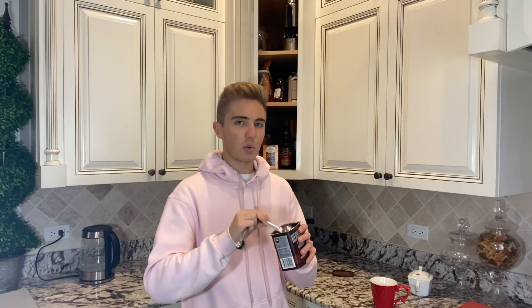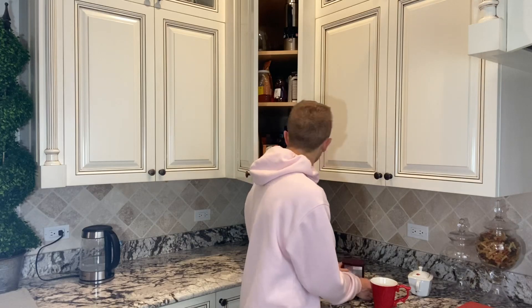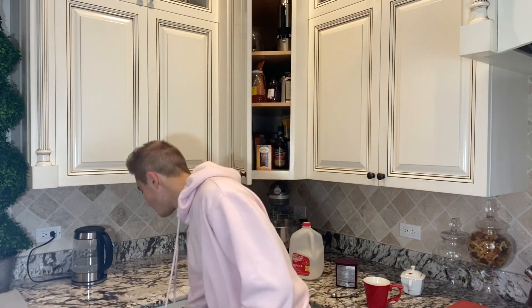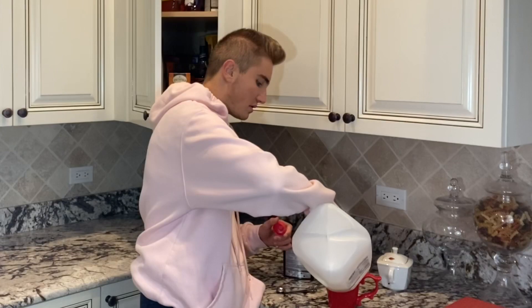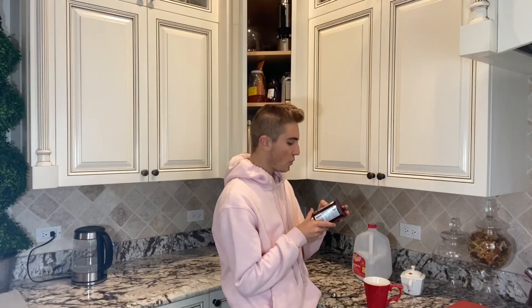Smells so good. One cup of milk — I don't know, should I eyeball it? I'm not gonna feel like washing the measuring cup, so I'm just gonna eyeball it. I assume that was one cup — it's probably not. And a quarter teaspoon of vanilla extract. I'm all about being exact.